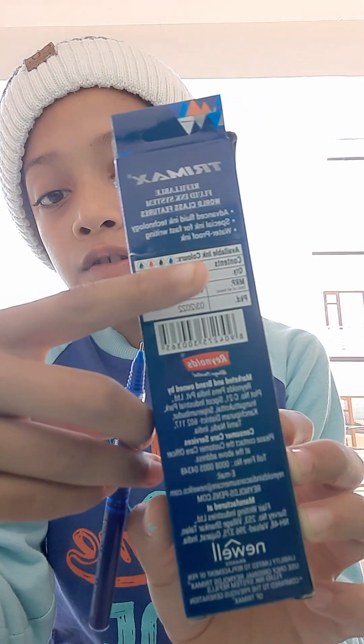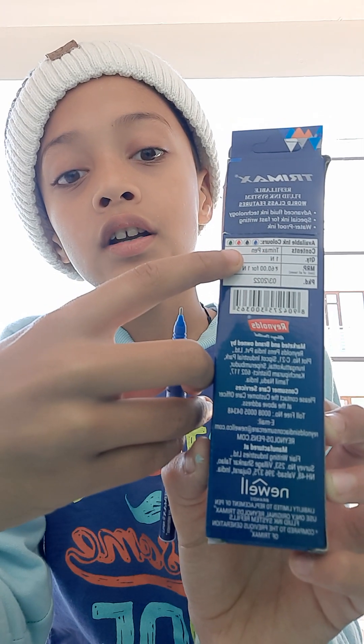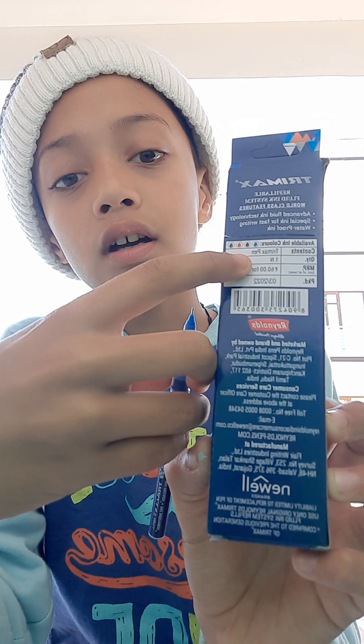You can see there are 4 colors available in Trimax: red, blue, black, and green.